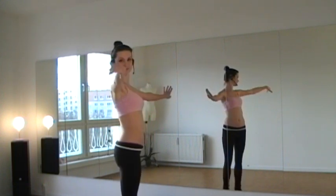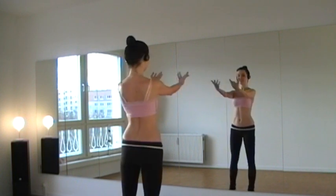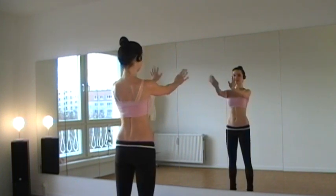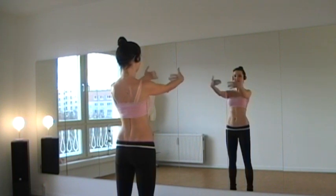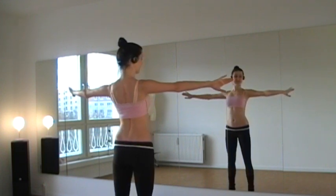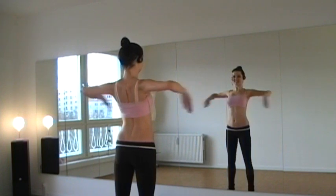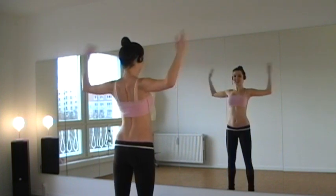This movement — we take every single finger. Then we change. Every single finger is moving. Then something funny: hands to the side, and then you rotate as fast as possible. Change.